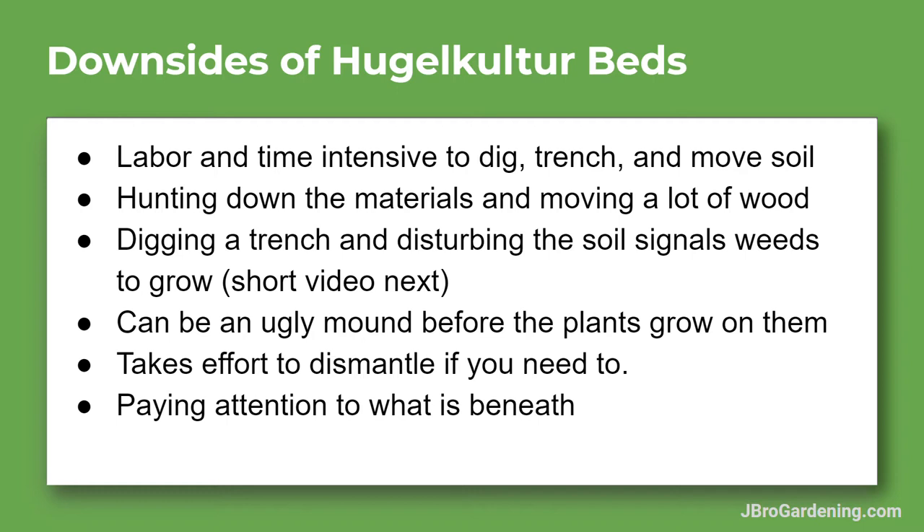Another downside is that disturbing the soil when you dig it up and completely upturn it signals the weeds to grow. I have a short video of my latest community garden plot showing exactly that — there's a huge amount of weeds popping up because when the soil is completely disturbed, it signals all the little weed seeds to start growing. I don't really mind because I enjoy pulling weeds and using them in different parts, and some I let grow for ground cover. I'm at the community garden pretty much every other day pulling weeds.